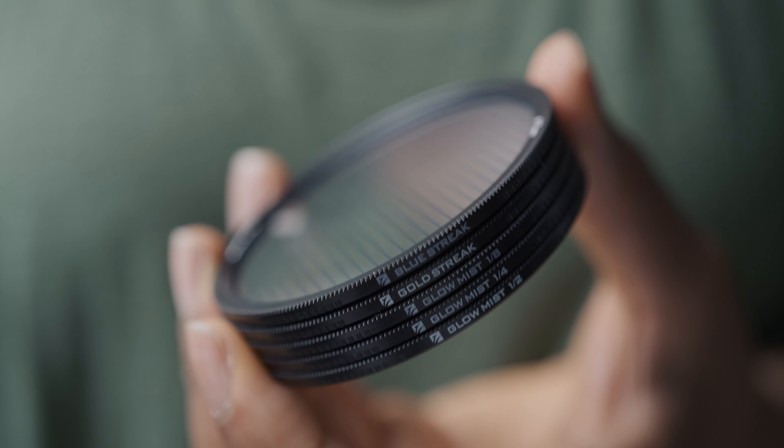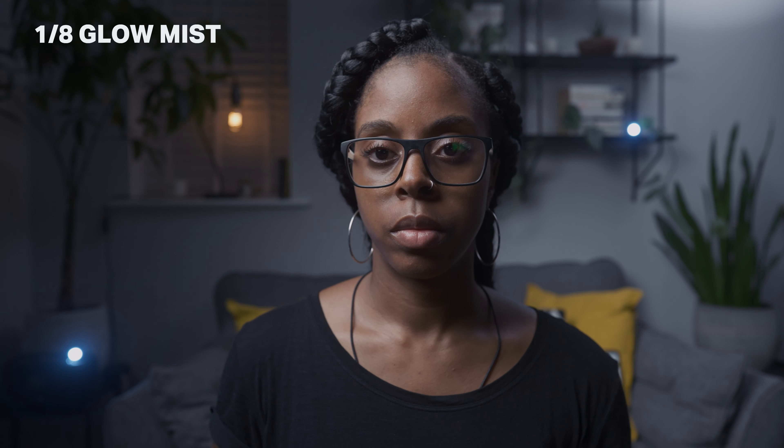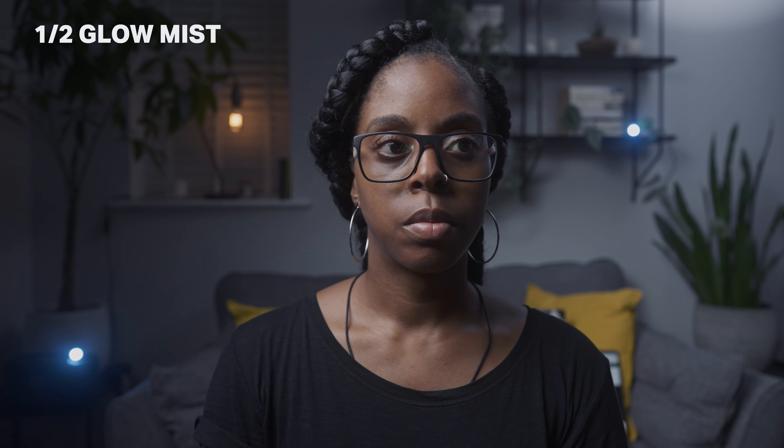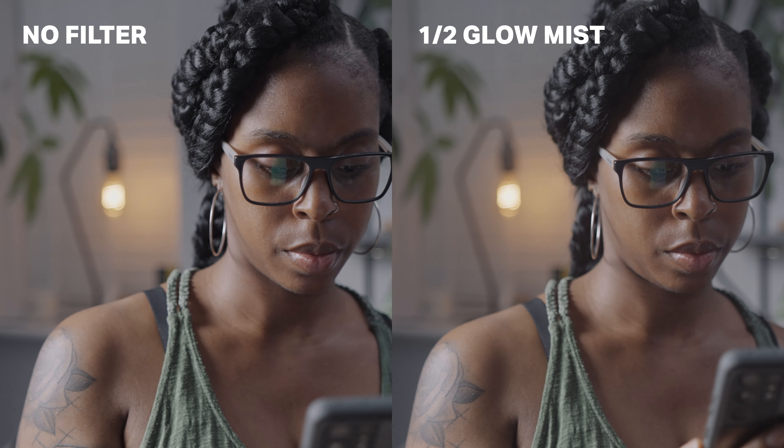I've recently been using their mist filters, which they also sent to me along with the blue streak and gold streak filters. I wanted to do a comparison between the quarter strength, half strength, and 1/8th strength. The half is definitely really strong — I can see myself using it on specialist projects. It gives a really nice soft, dreamy look without degrading the footage quality. I find myself using the quarter and the 1/8th more, so seeing the difference between them was really useful.